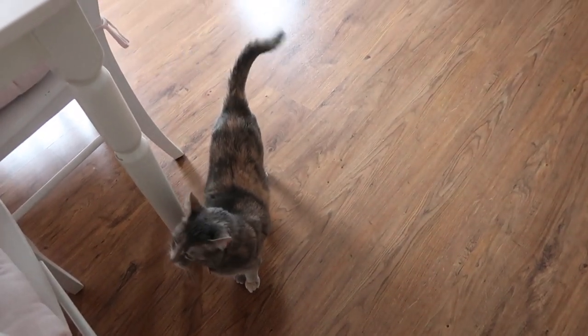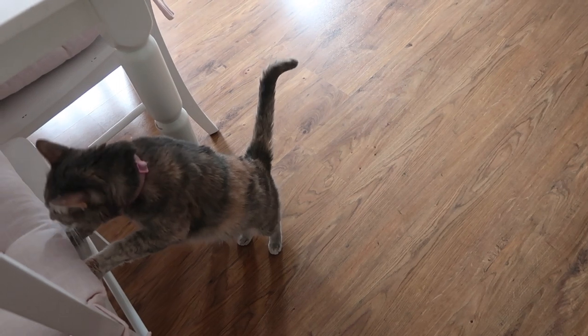Hazel, are you wanting to say hello? This is my cat Hazel if you haven't met her before — she is wanting to be part of the video as usual.